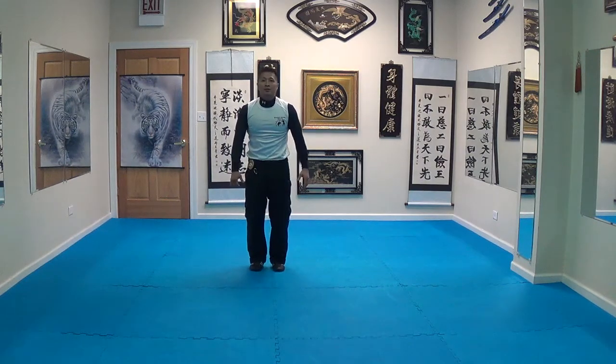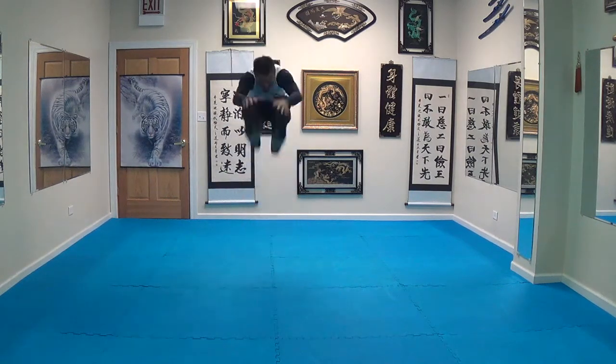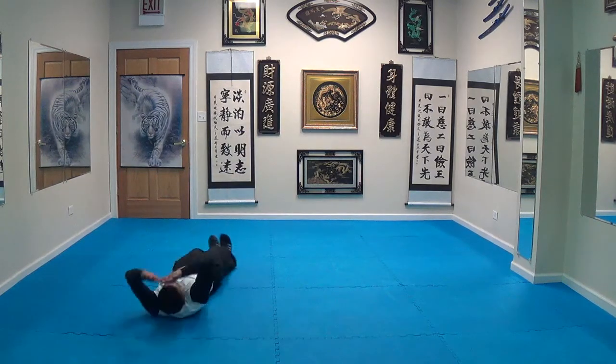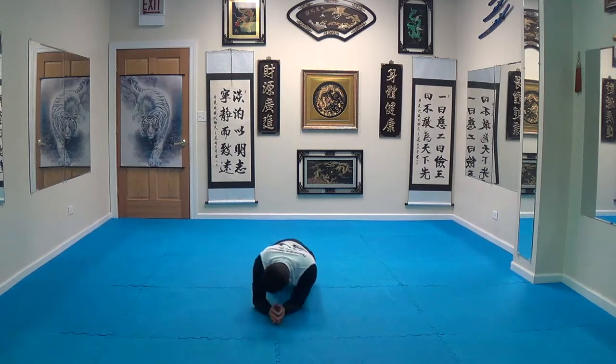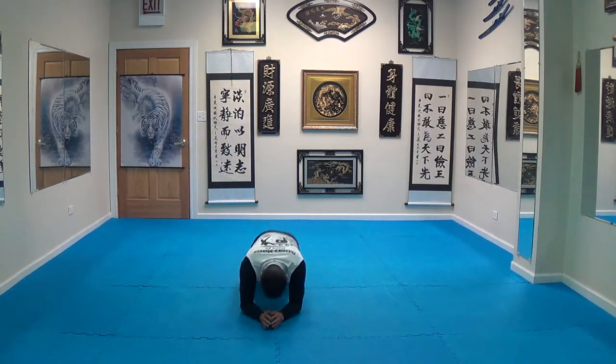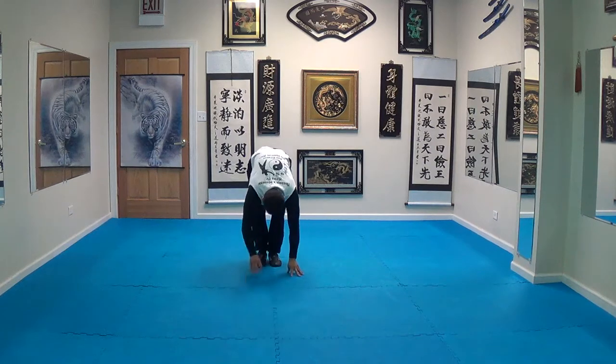I'm going to do it one time without speaking, facing this direction. Start off like this. That's one rep.